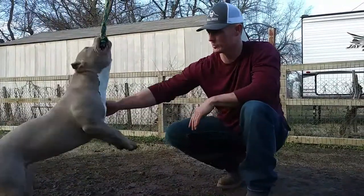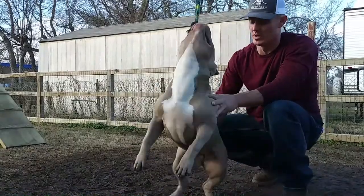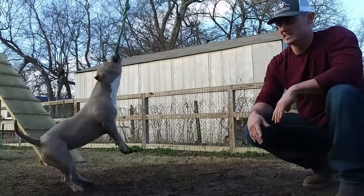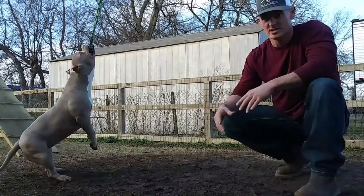This is Trent with Bully Barn. Today we're here with Rory on the spring pole. We're going to give you a couple tips on how we set the spring pole up and what works best for us. She's a little over seven months old. She was one of the smallest ones in the litter and we've really packed the mass on her really well. We brought those genes that she has out.